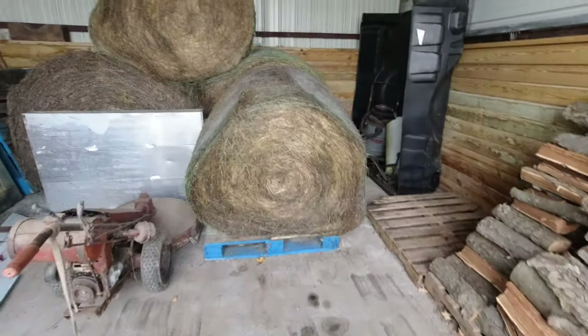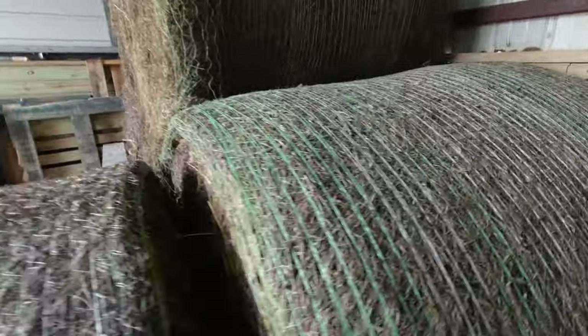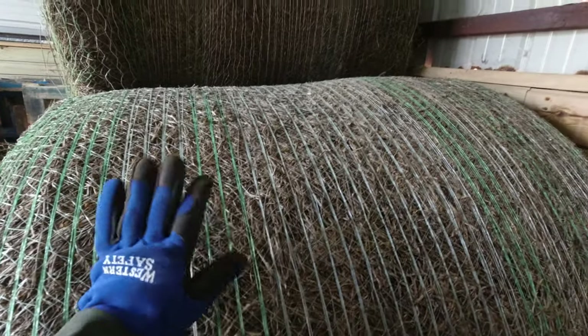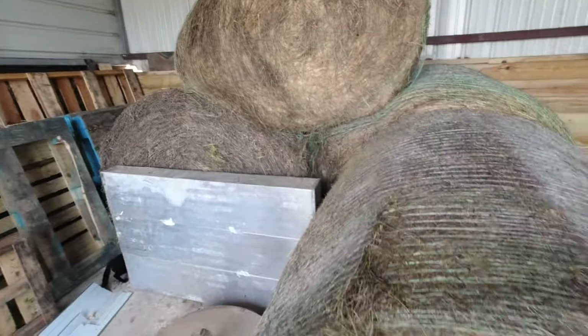I stored hay in this shed all summer, which actually turned out pretty good. I did a trial in some other videos — I wanted to see if the hay would store well in this building, and it did for the most part, with only a few issues.